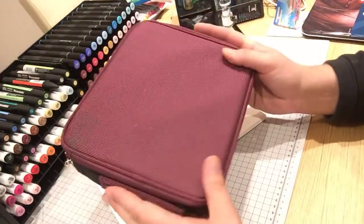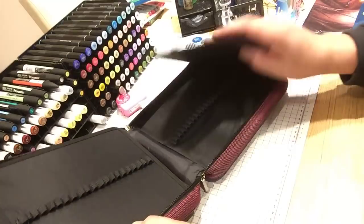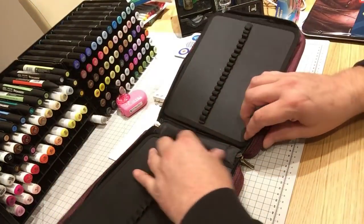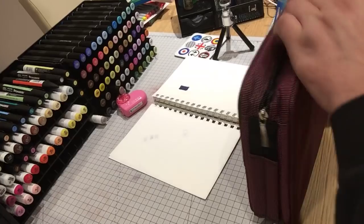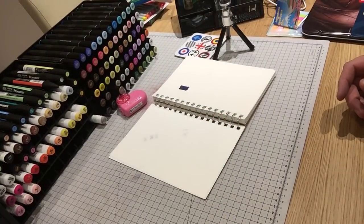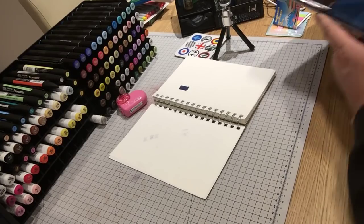I also got this one from eBay - I think this is 120 slots. It's more of a tougher exterior and it opens out, cascading into four separate sections. This one was eight pounds and I think it was about 15 quid on Amazon. So again it's just a matter of finding it on eBay, and if you've no time constraints and you're not bothered about waiting that extra week, it does come in handy.